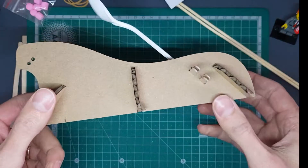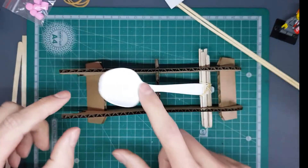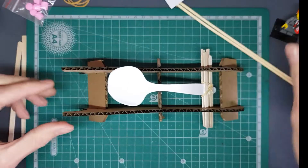And it's in place. So now we have our catapult — boom, it works!